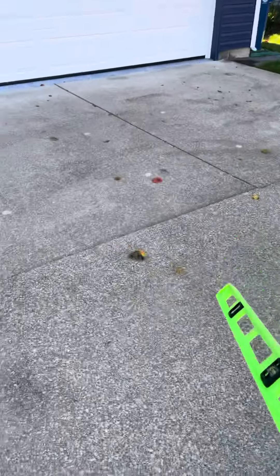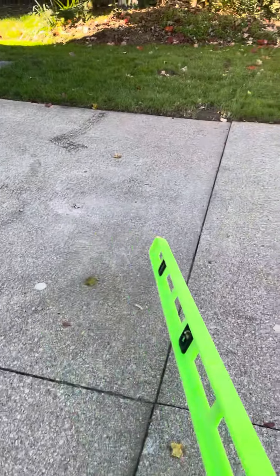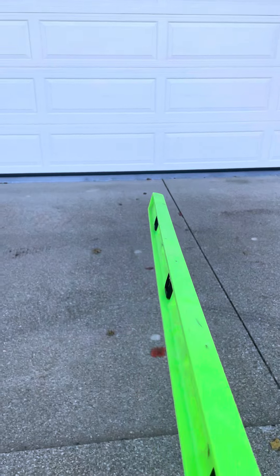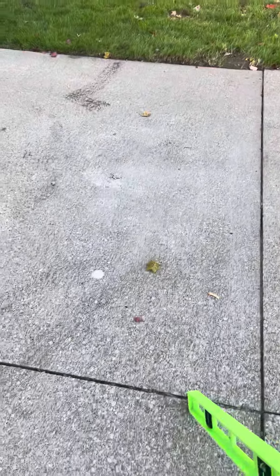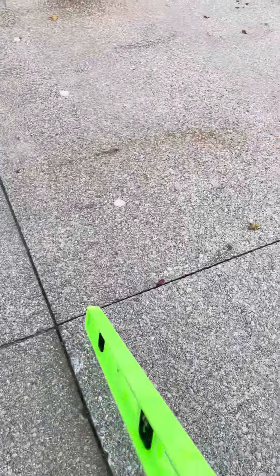I had a conversation with the homeowner — he's not on site — but as you can see, the pitch here is somewhat dramatic. There is no drain, and by elevating these slabs three inches, as we spoke about, that will basically pitch everything towards the garage, which wouldn't be a good idea. So the goal is to bring everything up to be as level as possible through this slab here.